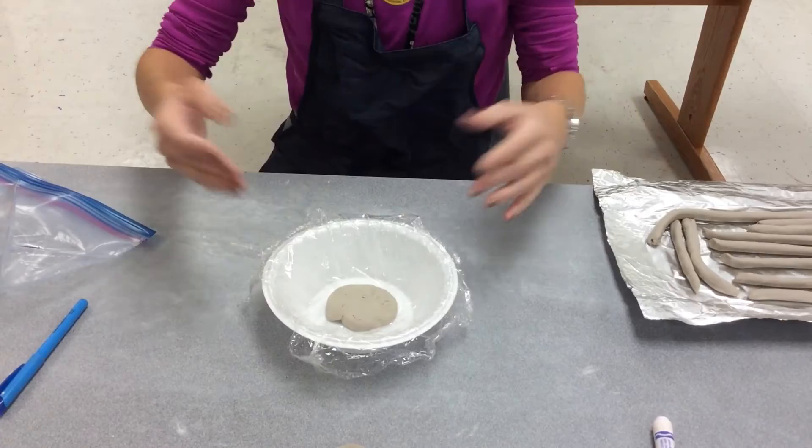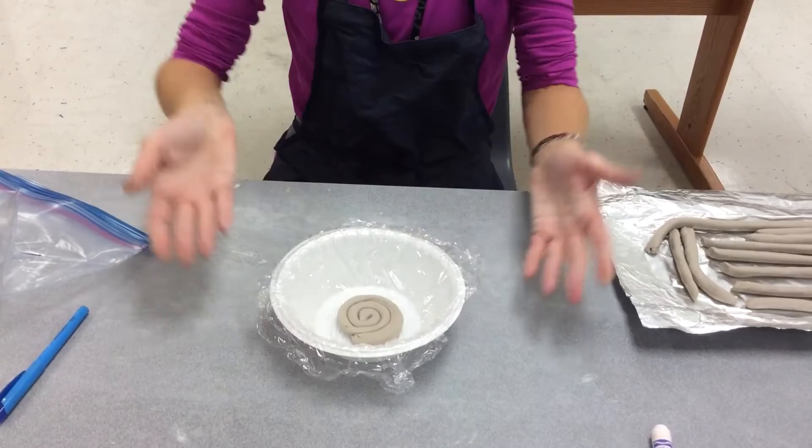The important thing is, because I used a coil to make it, it's all the same thickness throughout. Once it's smoothed out, just pick it up and turn it upside down again — now you see your spiral.